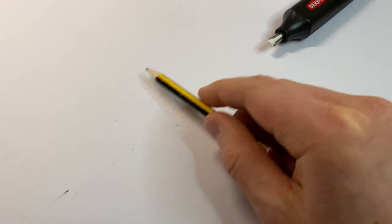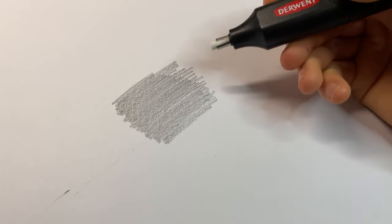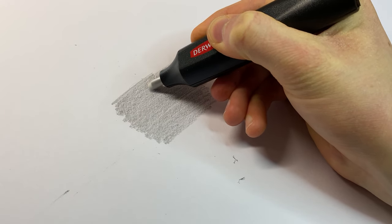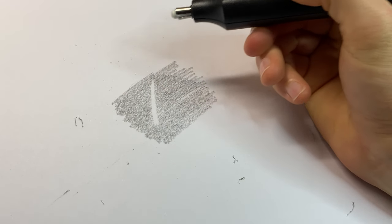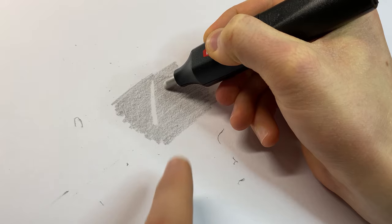Before I dive into actually using it on some of my drawings, I kind of want to test it out on a scrap piece of paper first. So I've got a pencil here that I'm going to use to just do a swatch. Now it's time for the moment of truth. That's actually pretty cool. One thing I would say is because the nib spins, it does kind of pull you — it's pulling me this way. It is going to have to have some friction in order to rub stuff out, so it's not going to be super smooth. But yeah, that's actually pretty cool.